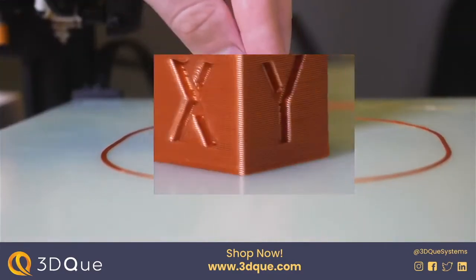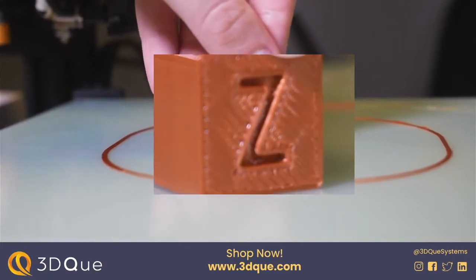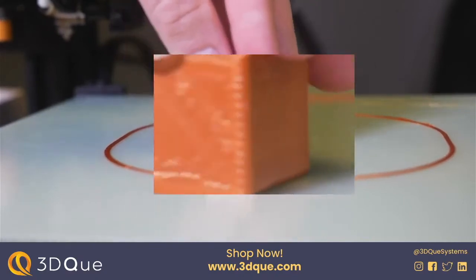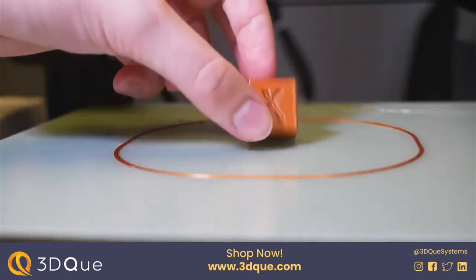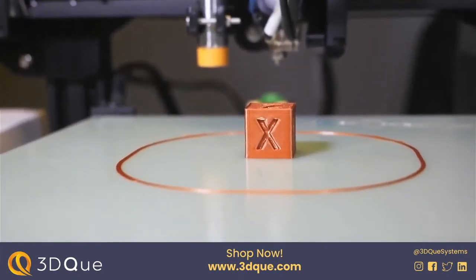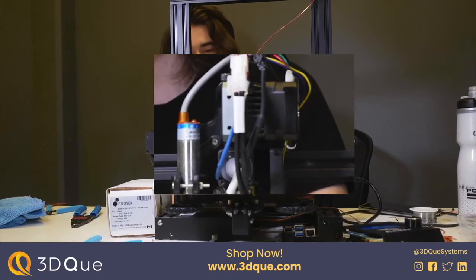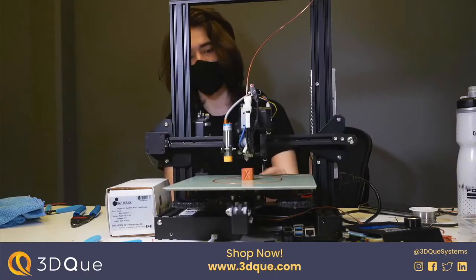I'm surprised by how little ringing there is considering how much heavier this setup is. There are a couple of gaps and the bottom layer also has some issues — this is something we'll have to investigate further when we do the results video. We've got one sample cube and we've confirmed that the hot end works with the Ender 3. Next week we'll pack this away, start the thousand-hour test, and do some more calibration to see just how much filament we can push through this.